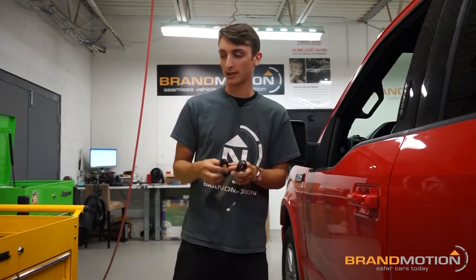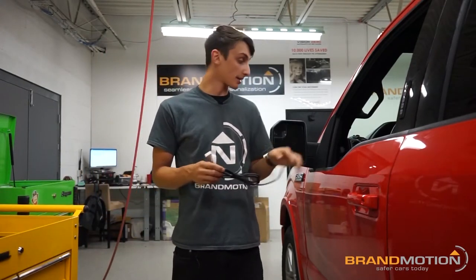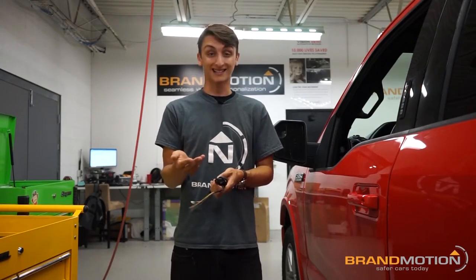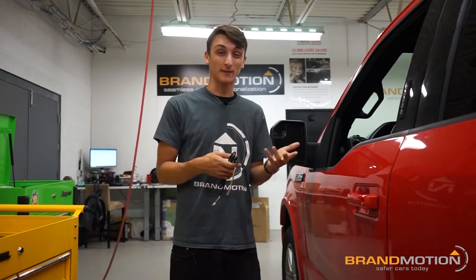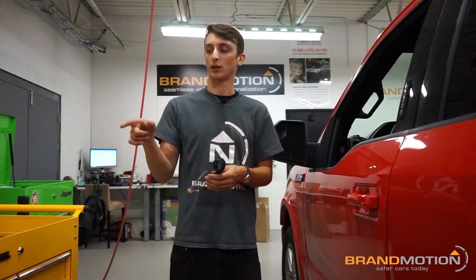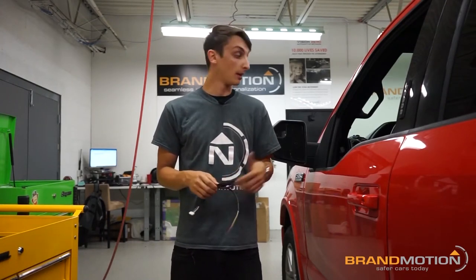This is the hub that the harness plugs into. I'm going to run it through the driver's side of the dash. I need to get left and right turn signal, ignition power, constant power, and ground. That varies with every vehicle, so I won't go into that specifically here. I'll take care of it and show you how it's set up so we can plug in the hub and move on to the power connection for the ADAS itself.